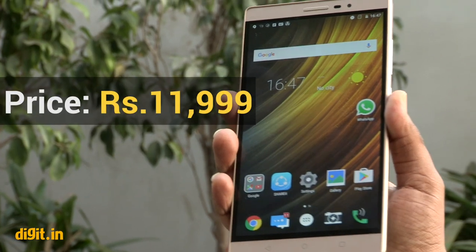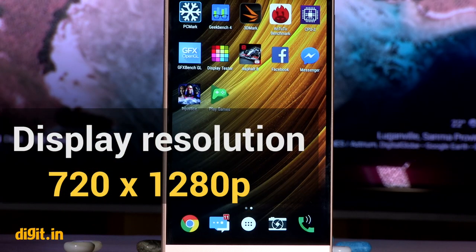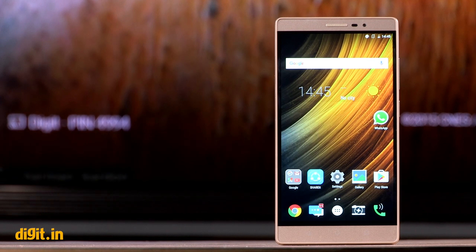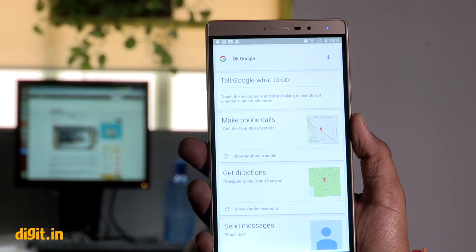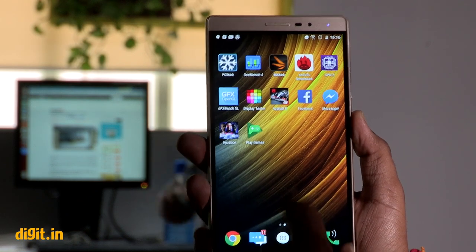The FAB2 is the cheapest of the three new phablets launched by Lenovo. While the Lenovo FAB2 Plus has a 1080p display, the FAB2 gets a 720p panel. Spread over 6.4 inches, this results in a pixel density of about 230 ppi. It isn't very crisp and some icons appear fuzzy while text can appear jagged.